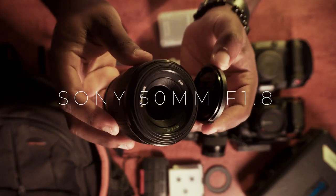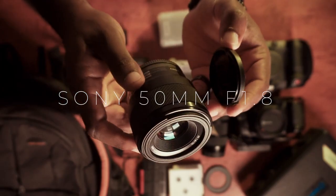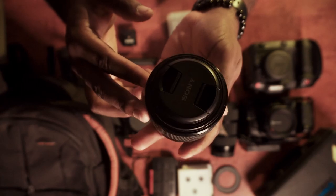My third Sony lens is actually the one filming us right now — the Sony FE 50mm f/1.8. It definitely has a lot more contrast than the Sigma, but it's really good. Before I got the C70, I usually used one of my Sonys as a B-cam to the Pocket 6K, and I would slap the 50mm on it and never had issues. Those are my lenses for the Sony cameras.